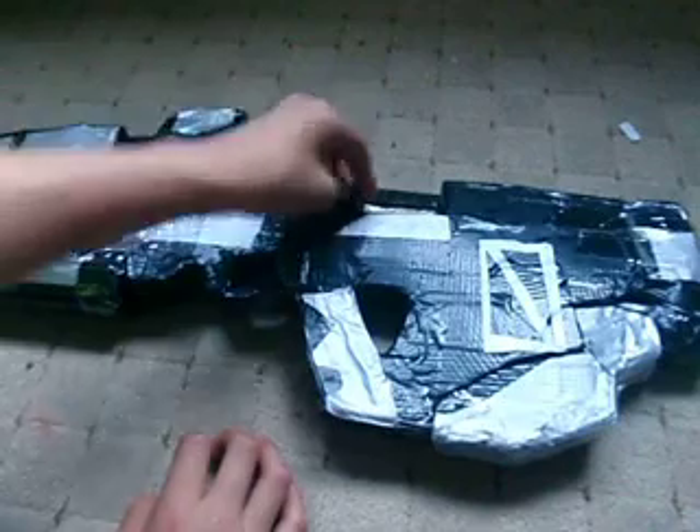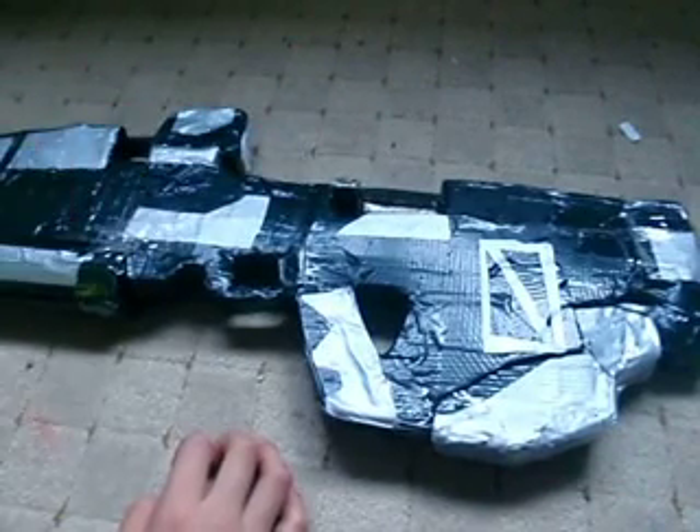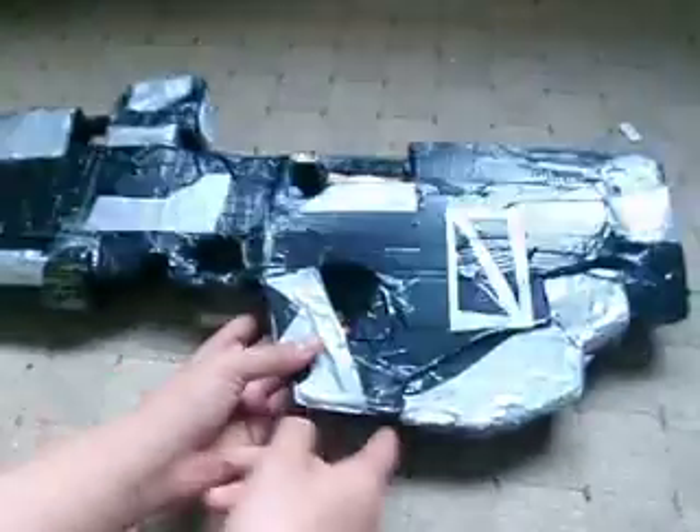I might be uploading this — this won't be up for quite a long time. I might still add the detail that goes over here.